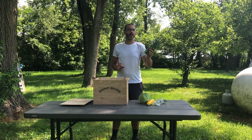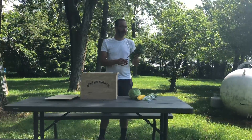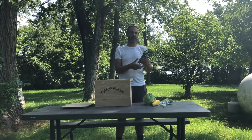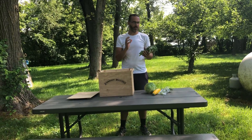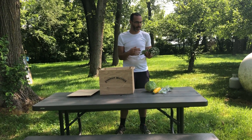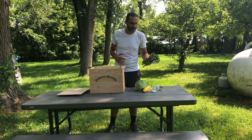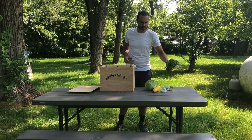We do have broccoli rabe again. This batch has the flowers on it because of the heat we've been getting — the plant is putting on flowers — but the flowers are actually really great, they're totally edible, and they're very sweet. You can use them as a garnish on dishes or in a salad after you're done roasting the broccoli rabe or using it in a pasta. I definitely encourage you to try those and eat those.